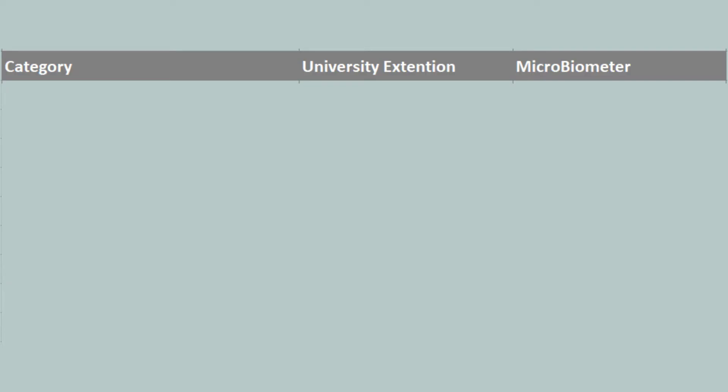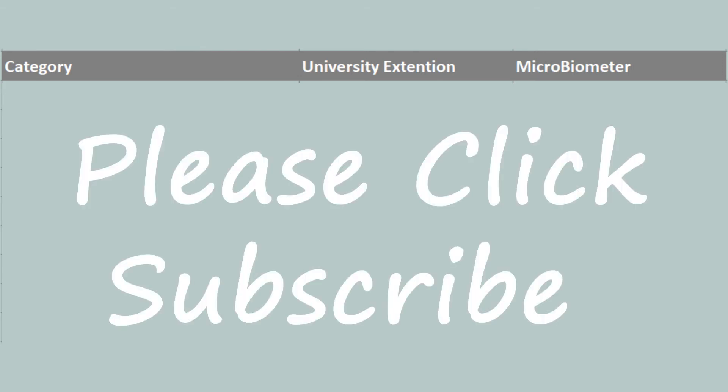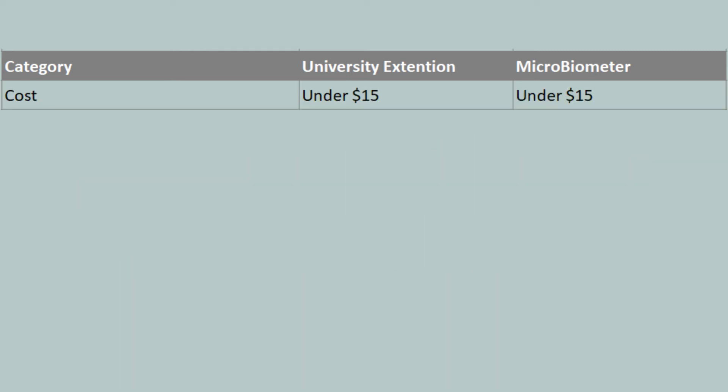To wrap up, I wanted to show a quick comparison between university testing and Microbiometer. In terms of cost, both tests are under $15 for one test. For timing, Microbiometer is quicker, with results in 20 minutes versus two weeks for a university test.